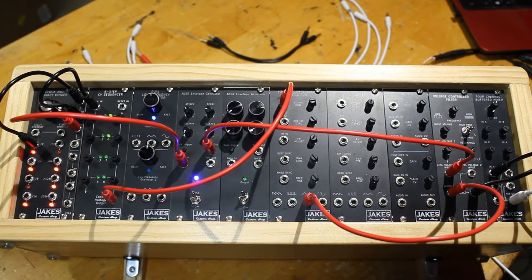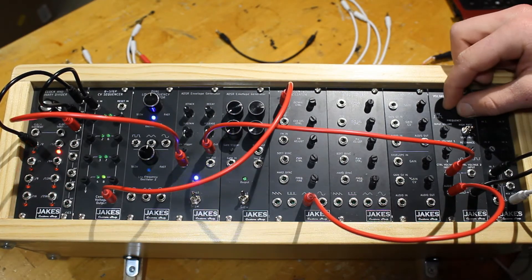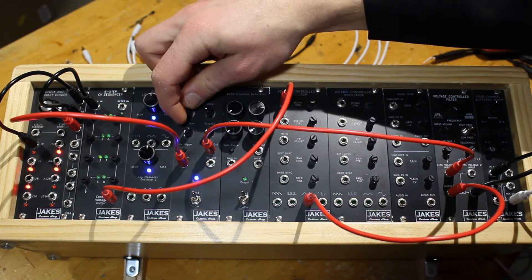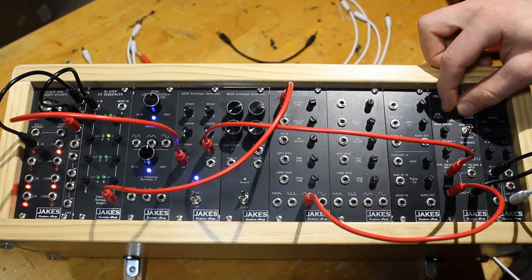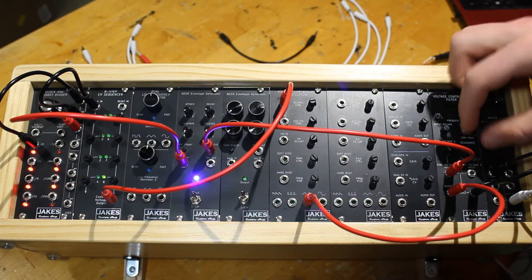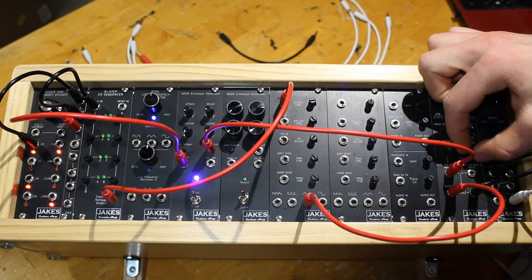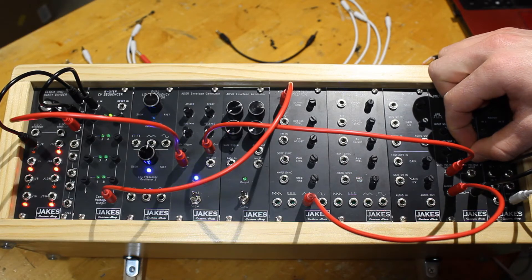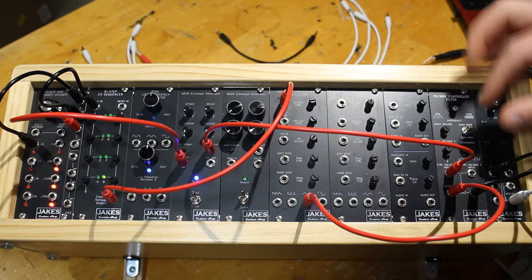That's a little groovy there. This filter is pretty awesome — it has a resonance filter, kind of like an overdrive on a guitar. You can get into some acid territory there.